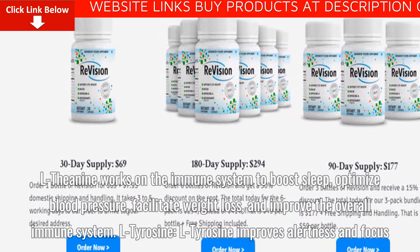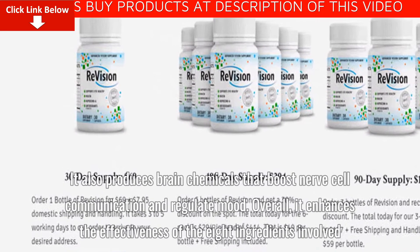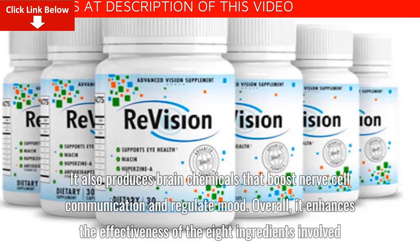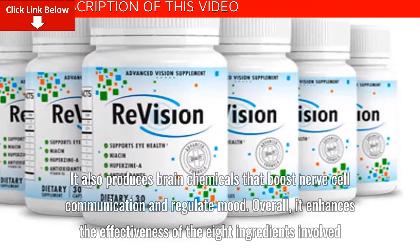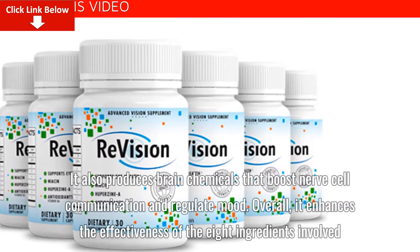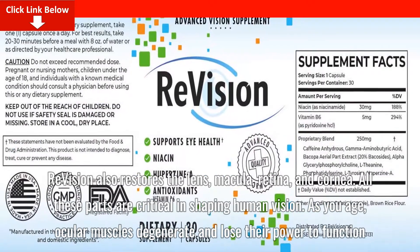L-Tyrosine: L-Tyrosine improves alertness and focus. It also produces brain chemicals that boost nerve cell communication and regulate mood. It enhances the effectiveness of all eight ingredients involved. ReVision also restores the lens, macula, retina, and cornea.